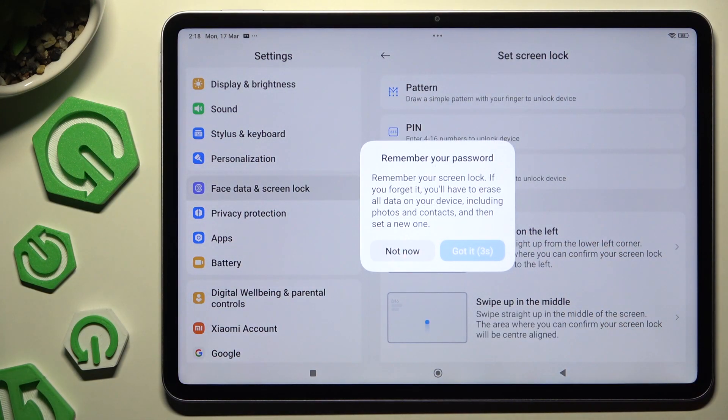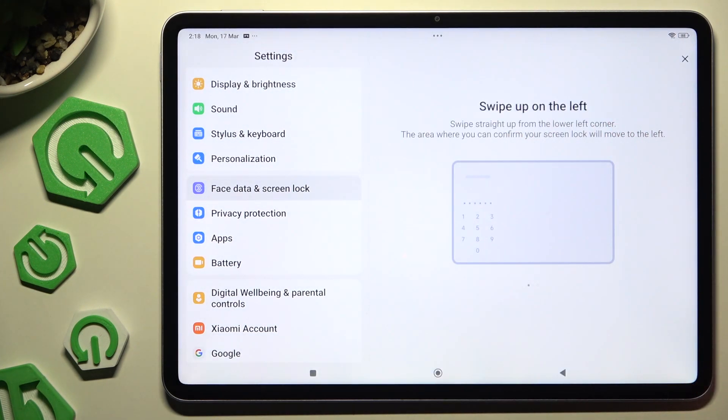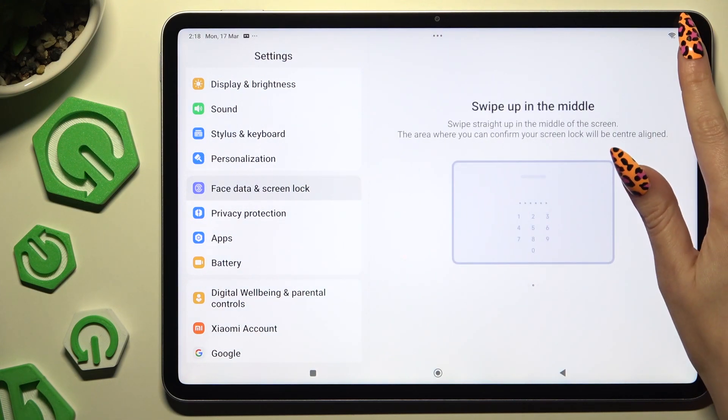Choose pattern, PIN, or password, and wait 5 seconds to choose — then tap Got It. Finally, create it after clicking on the X at the top right corner.